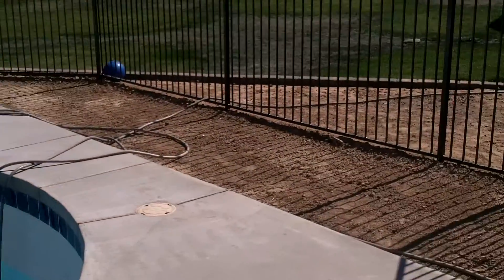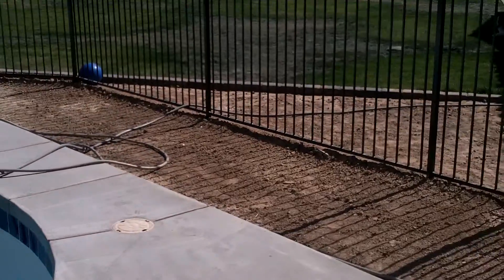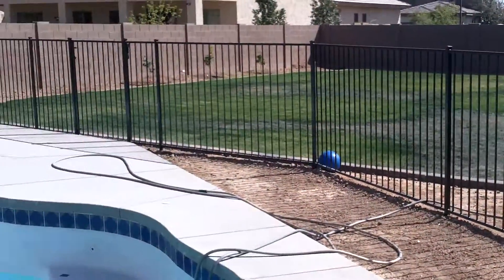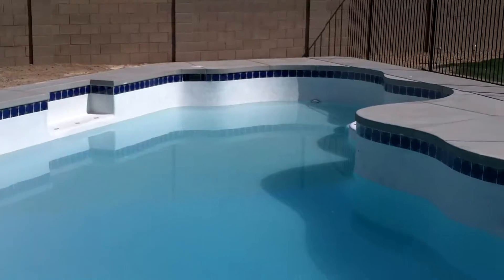This is where we're going to set up some stones and a table area. And that's the yard. Should be pretty nice. Can't wait for everyone to come visit. Go swimming!